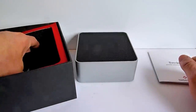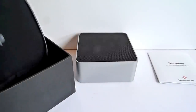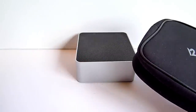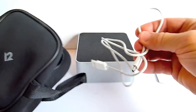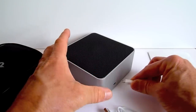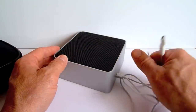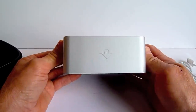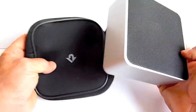Also inside the box is a 12South carrying case for your Base Jump. Inside the carrying case is the connector, which you connect to the back of your Base Jump and then right into your MacBook Pro, MacBook, or iMac. And for $69 direct from 12South, it's a real cool item to add to your collection. Fairly easy to travel with, especially with the carrying case, which is of fairly good quality.